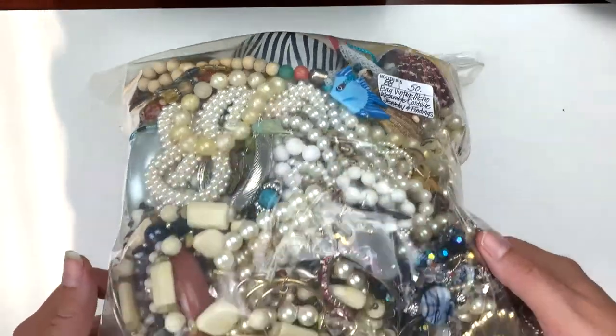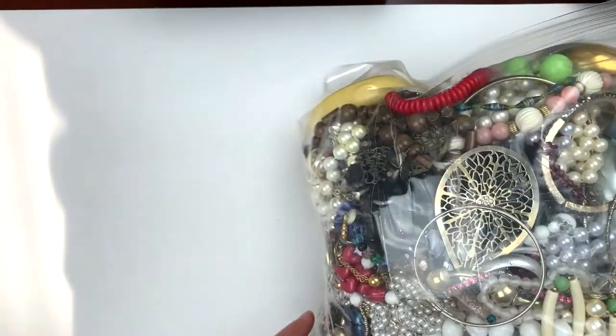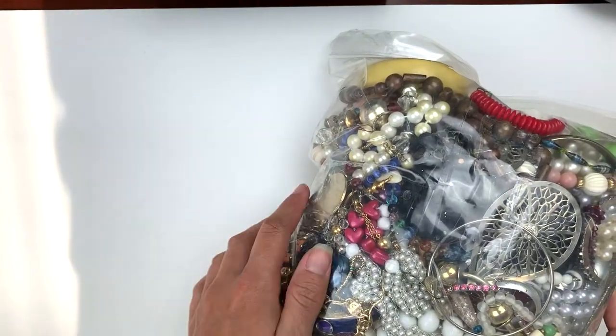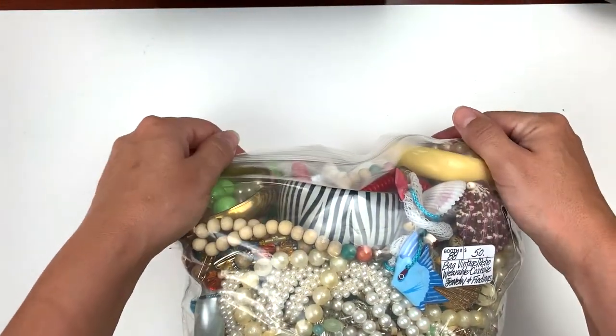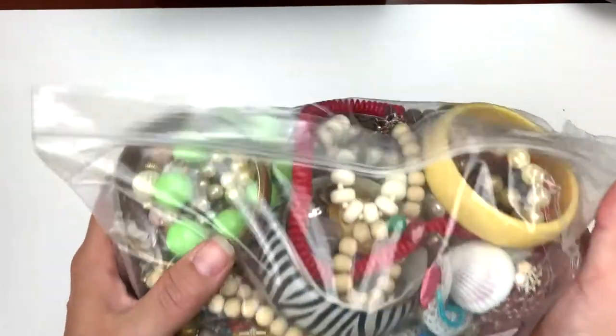It is a bag of vintage, retro, wearable costume jewelry and findings. This one has more of the smaller items. It looks like there's going to be a lot of earrings in here, and it looks like a lot of fun. I did go ahead and remove the first layer of tape here so that it wouldn't be difficult to open.